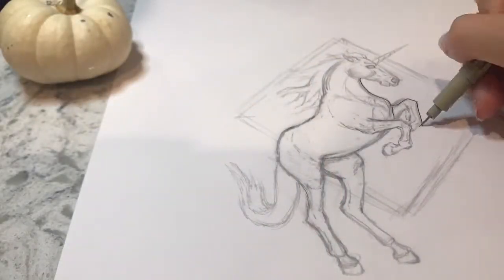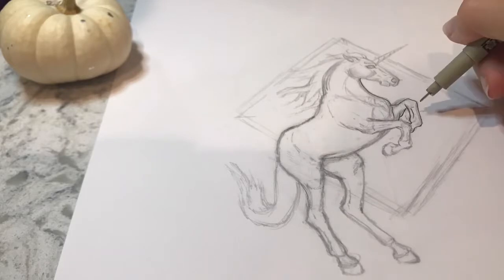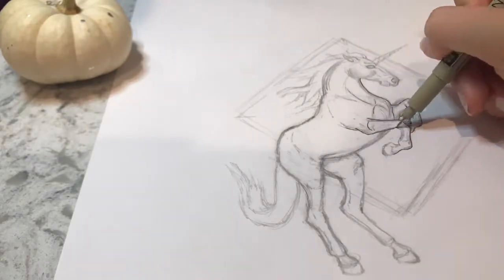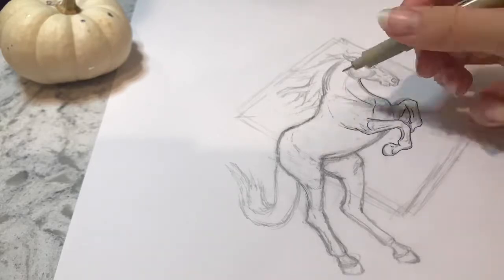Happy day 7 of Inktober! Can you believe it, we're already an entire week into Inktober. About a quarter of the way is done, I guess.